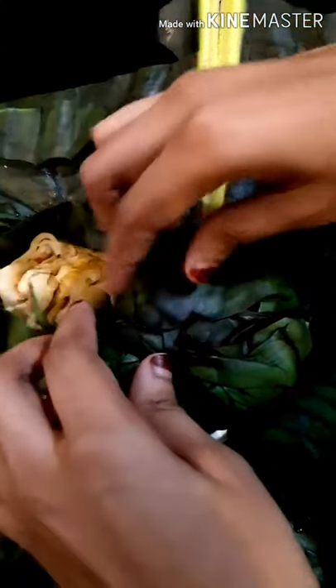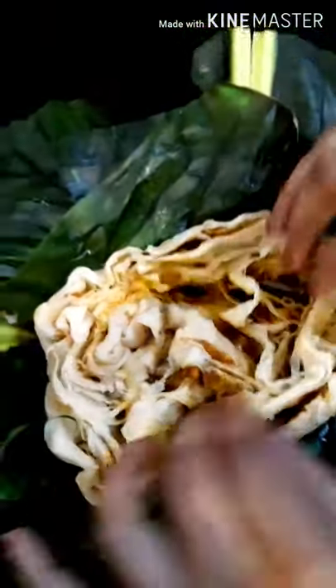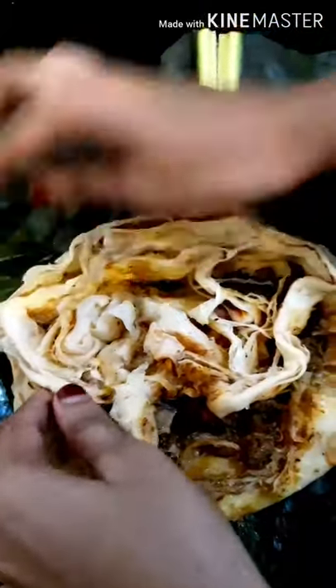This is a good taste. Beef roast pork — this is a good taste.